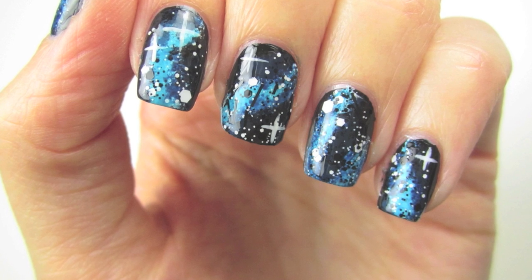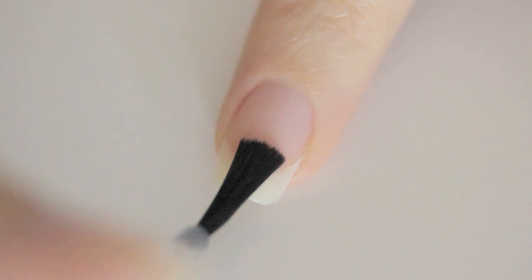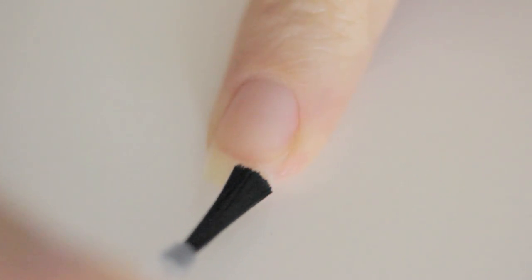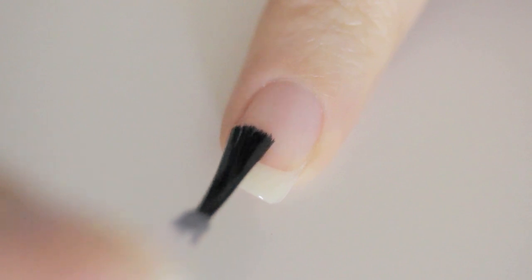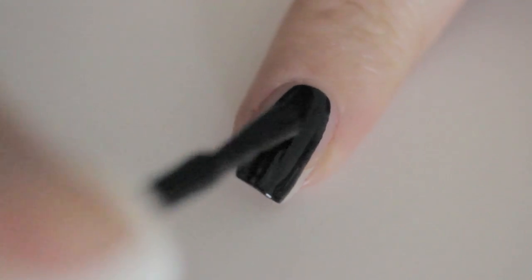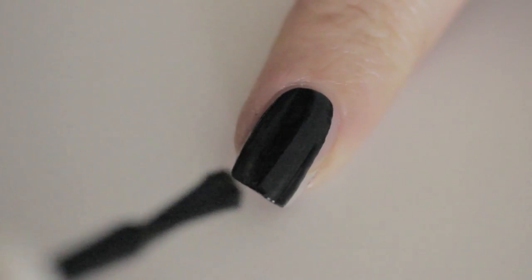First, I'm applying the nail cleanser to remove any residue on my nails. Then I'm applying the base coat to protect my natural nails. Now I'm painting my nails in the shade called Dark Matter — a very fitting name for this design.